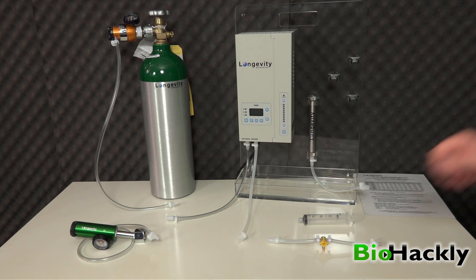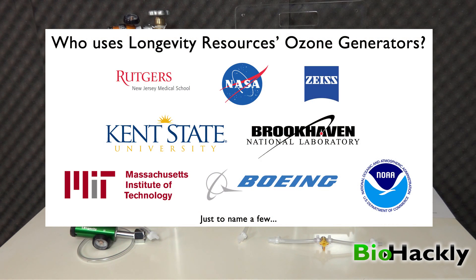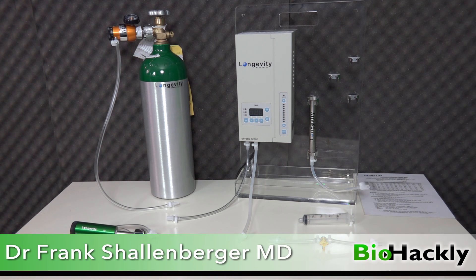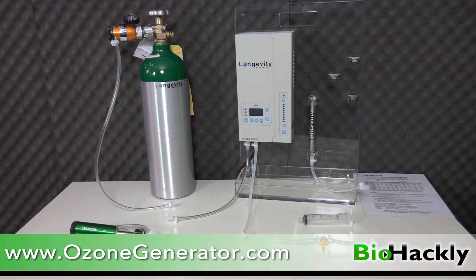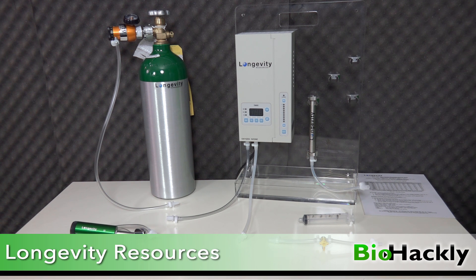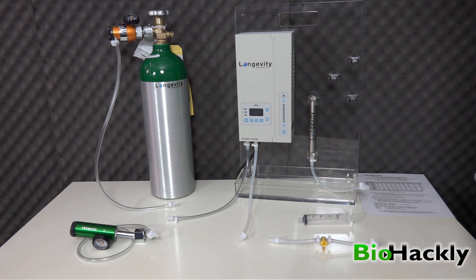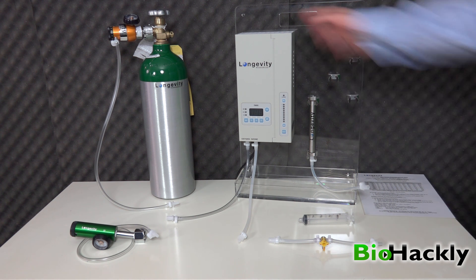Longevity Resources has been in business for 20 years and they know what they're doing. They've got a client list that includes MIT, Caltech, Boeing, NASA, Brookhaven National Laboratory, Carl Zeiss Labs — it really goes on and on. When I first wanted to buy an ozone generator I got onto YouTube and started watching videos from Dr. Robert Rowan, Dr. Gary Gordon, and Dr. Frank Schellenberger, and they all talked about Longevity Resources. They've also donated around $40,000 worth of machines to a hospital in Sierra Leone when Dr. Robert Rowan went over there to help with the Ebola outbreak. Very kind-hearted people and great people to deal with, so I recommend Longevity Resources.